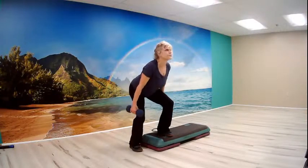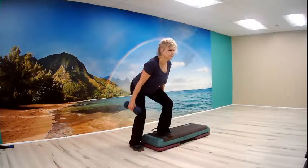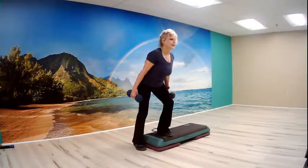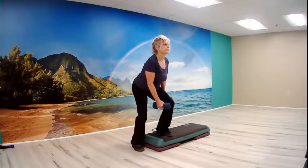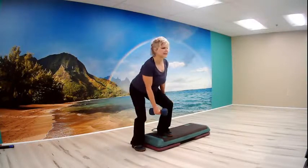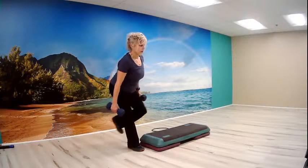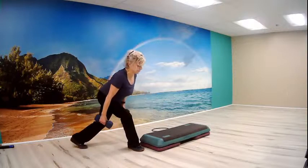Now squat and knee: one, two, three, four, five, six, seven. Squat side leg: one, two, three, four, five, six, seven. Now squat for a curtsy: one, two, three, four, five, six, seven. Now squat and tip up: one, two, three. Squat knee: one, two, three. Squat side leg: one, two, three. Squat curtsy: one, two, three. Squat and tip up, squat knee, squat side leg, squat curtsy: one, and two.